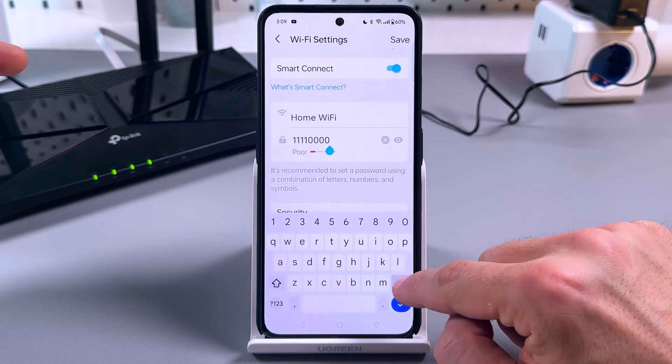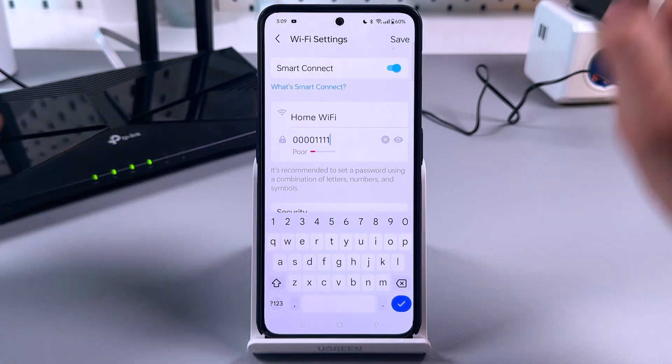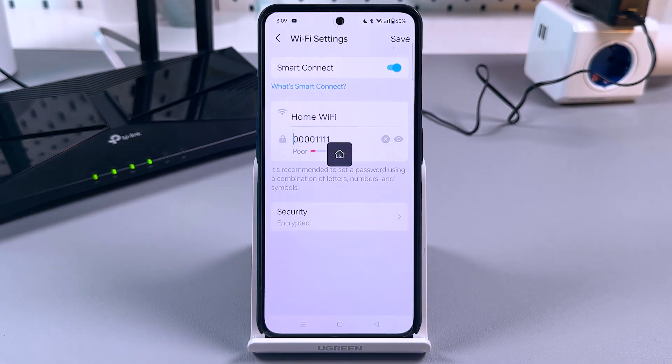Now let's change the password. Don't forget to tap on save, confirm, and then wait for a while — about 30 seconds, up to one minute, depending on the router's model.